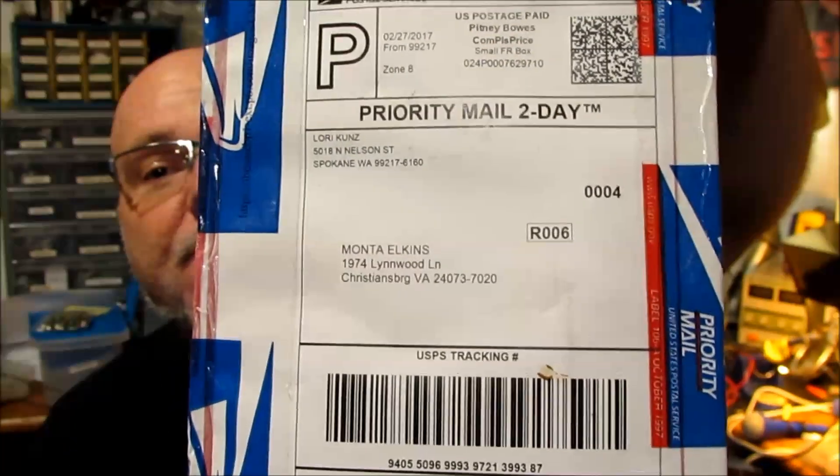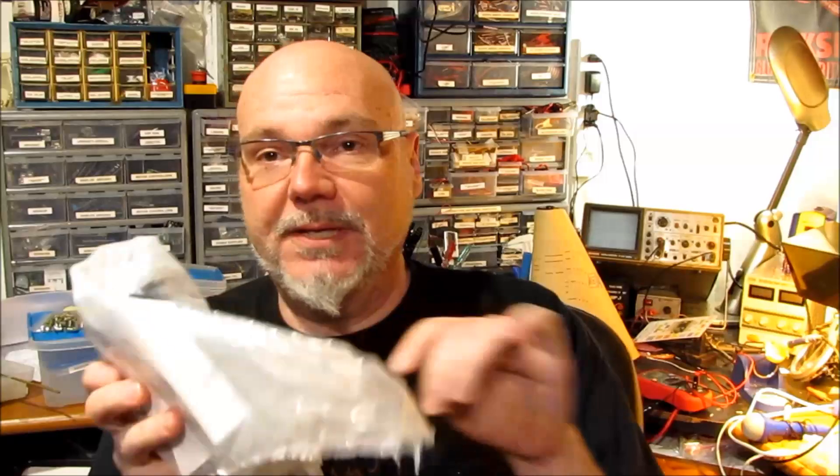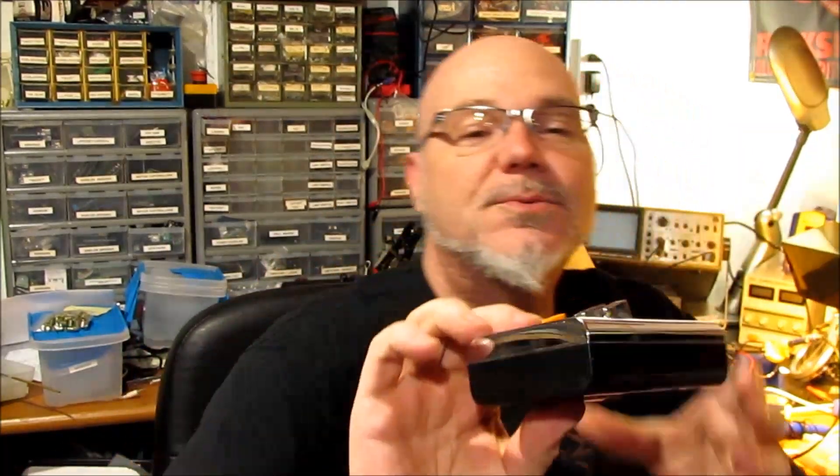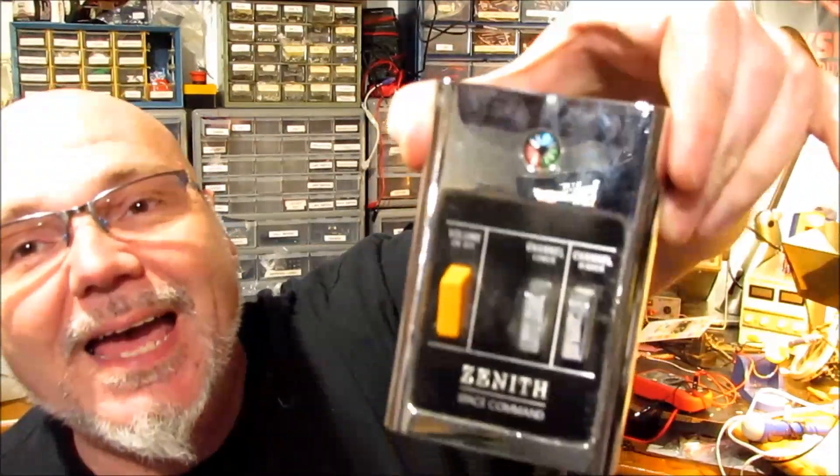Today I have a very cool package - at least I think it's very cool; I haven't opened it yet. There's my address if you want to send me something cool; maybe we'll build a project out of it. I ordered from the great beyond... oh, this is much nicer than I expected. This is a Zenith Space Command Remote.